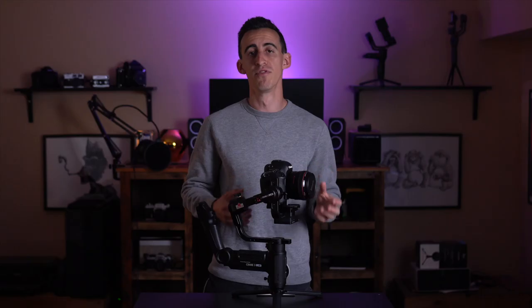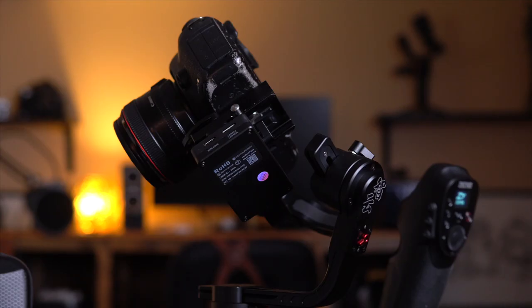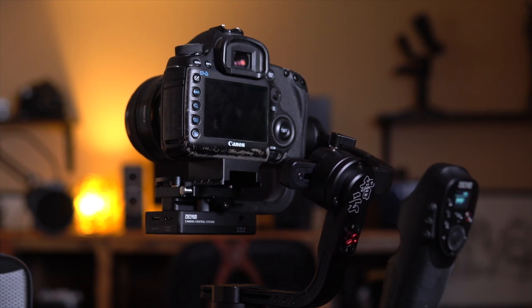In this video, I want to give you a brief overview of the important facts on the Crane 3, share my first impressions on the unit itself, and then get into the five things that I love about it, as well as the five things that I really don't love. Hopefully that information will help you decide if it's the right gimbal for you, and I'll be showing you some behind-the-scenes footage shot on the Crane 3 from a short film set so you can see real-world use.